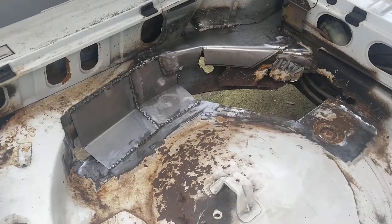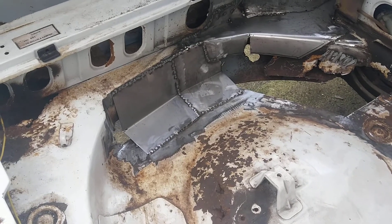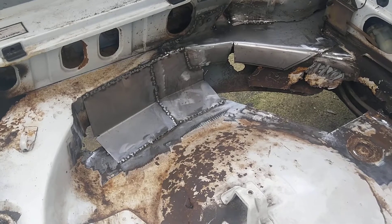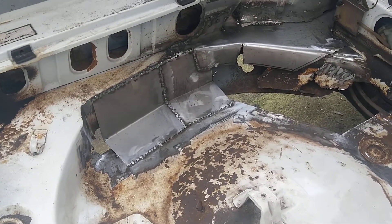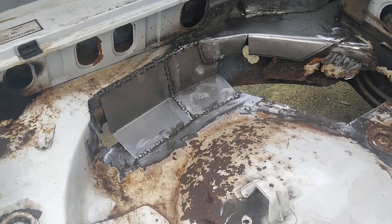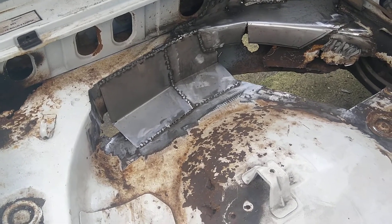It is progressing slowly. I worked four hours on this today, and hopefully I can work four hours tomorrow as well. Welcome back!